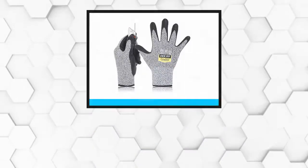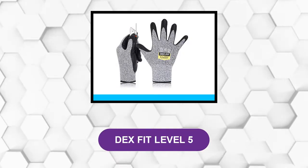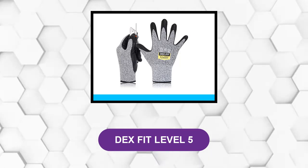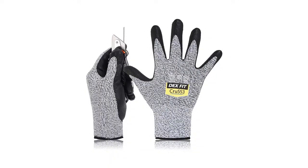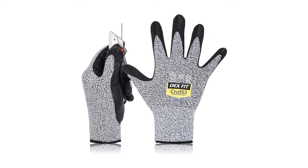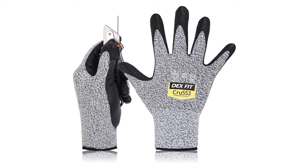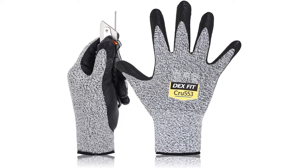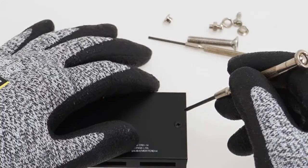At Number 1: Dex Fit Level 5. It has sleek features and a slash-proof design that makes it one of the best. This pair of gloves protects the user from cuts and punctures from handling sharp metals, blades, glass, and chainsaw chains. Also, it has an ergonomically designed fit that does away with the familiar bulky build of most safety gloves.